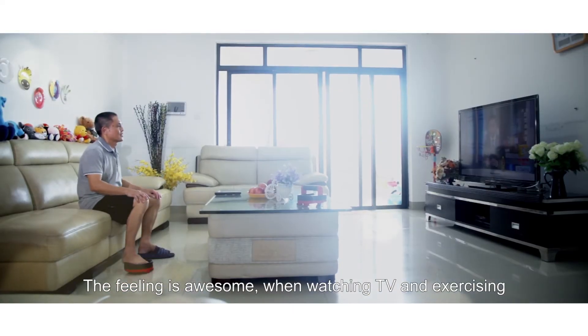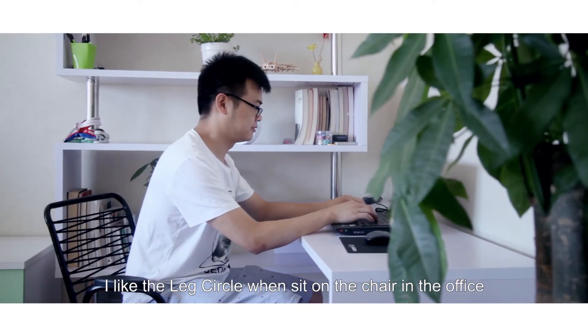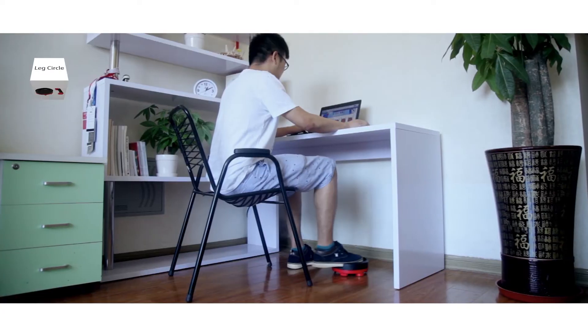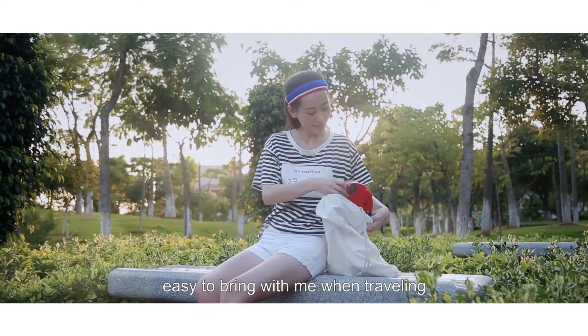The feeling is awesome when watching TV and exercising. I like the Leg Circle when sitting on a chair in the office. You can exercise when you are working. It is so much fun. It is so cute. Easy to bring with me when traveling.